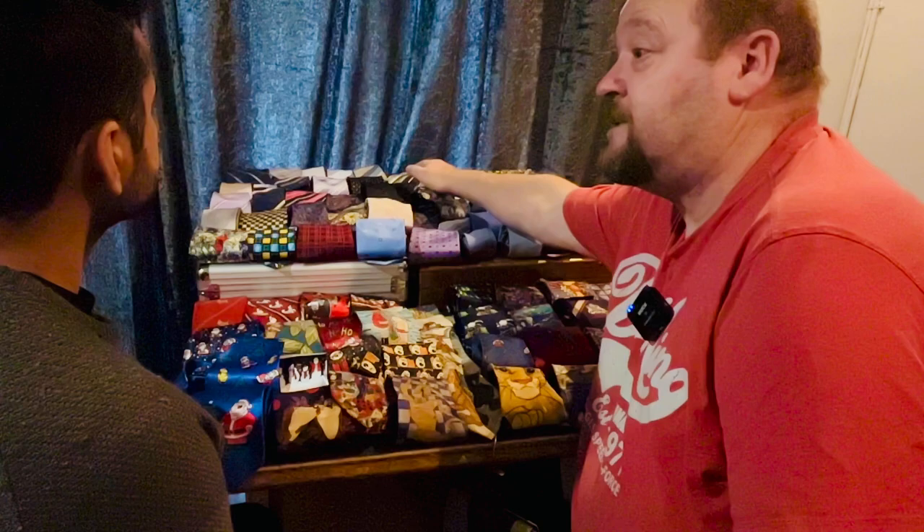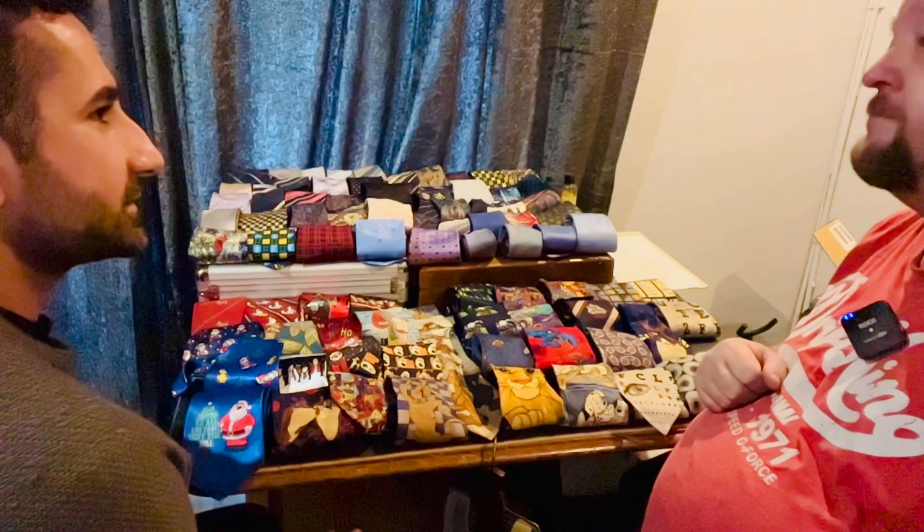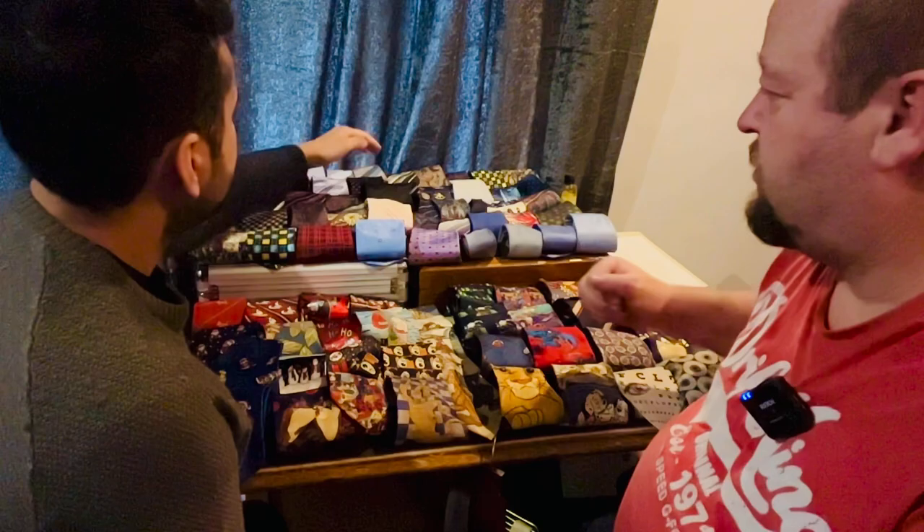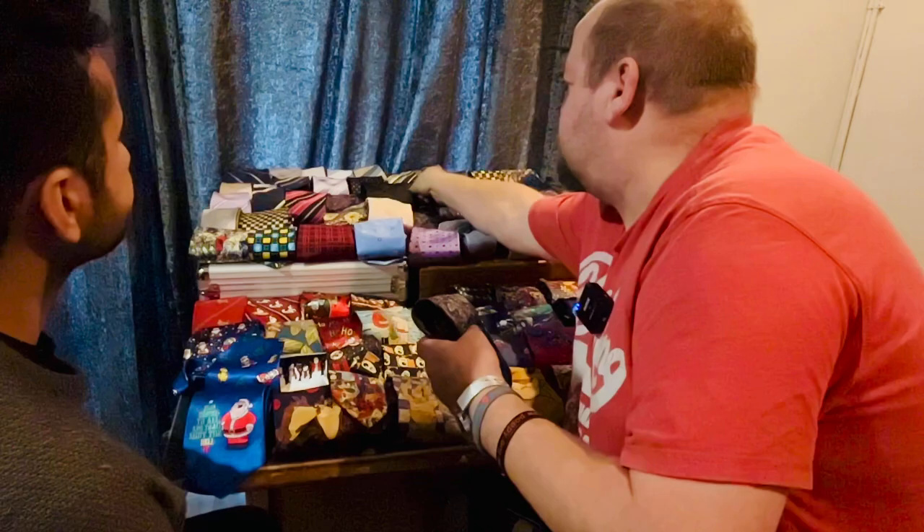I'm not going to go for the pencil tie for this event — I want something more formal. But that's just me. I'm a fan of the lilacs and the purples, and anything traditional. So really it's between these three, isn't it?